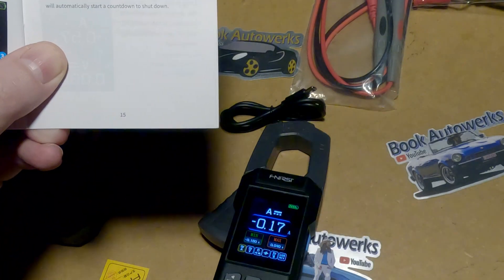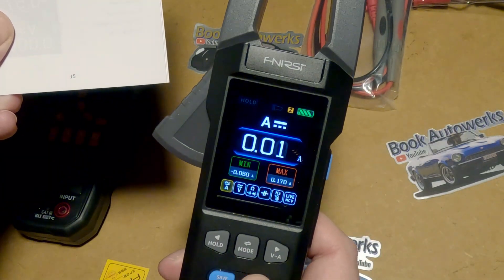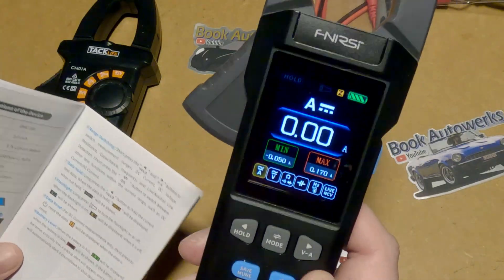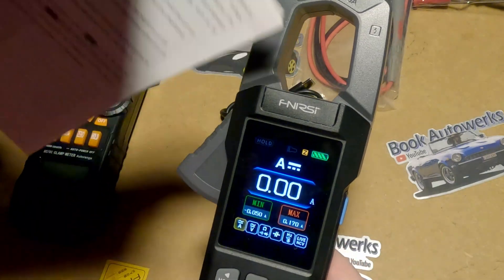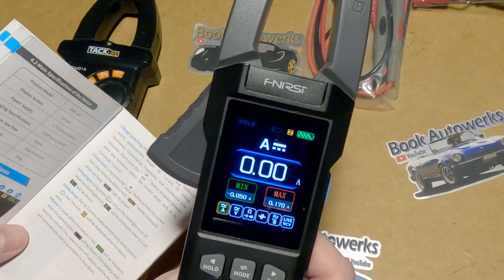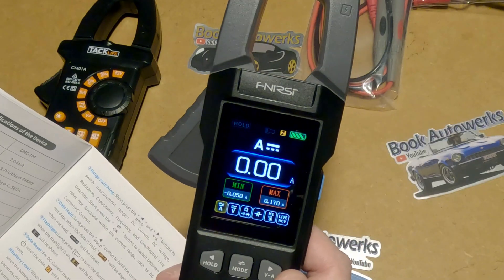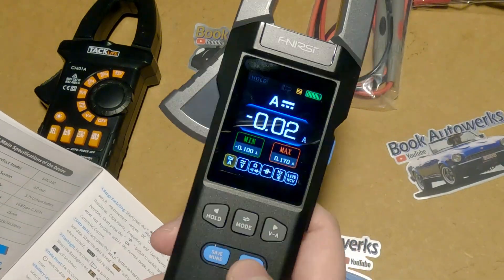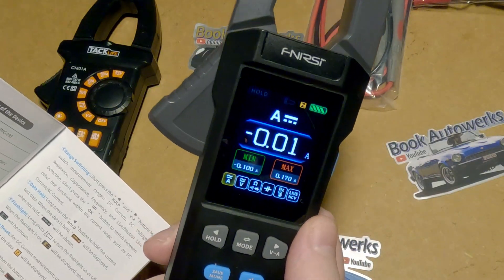If you want to reset the thing, just give it a quick press of the power button and it basically zeros it back out. That's really good because these things are pretty accurate measuring AC amperage, but it takes a lot to get good accuracy with DC. That little Z on the display lets you know you just recalibrated it. Good to know because you might accidentally hit the power button while actively reading something.